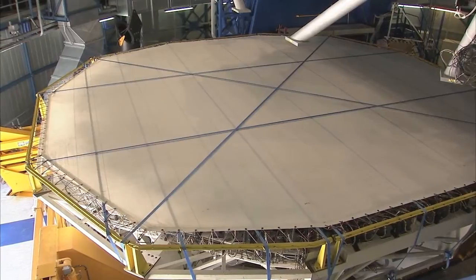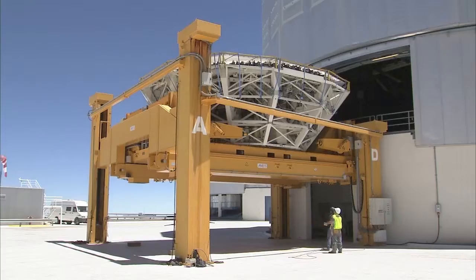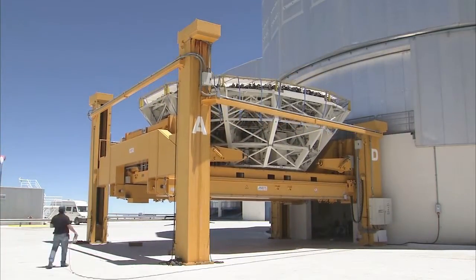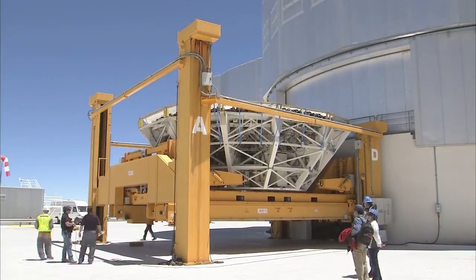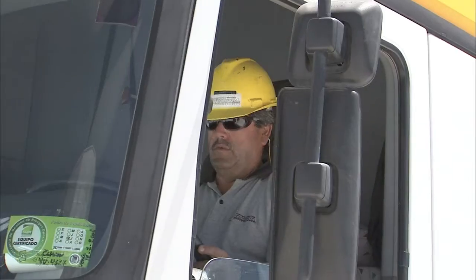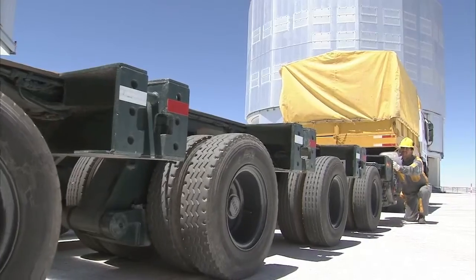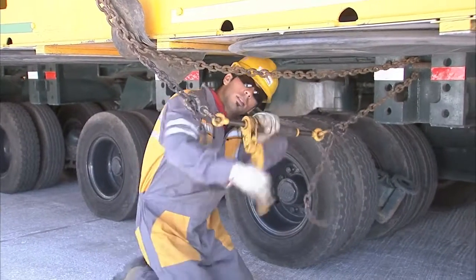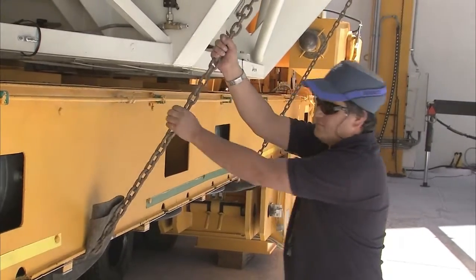The carriage slowly slides out of the telescope building, supporting the full weight of the mirror and the cell — a substantial 50 tons. Once again, the lifting platform is used, carefully lowering the carriage to ground level. A truck brings in the hydraulic trailer and is carefully positioned to take the precious load. The load is secured with chains to prevent it from sliding off the trailer in case of an earthquake or a sudden stop.